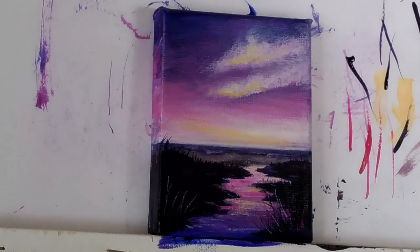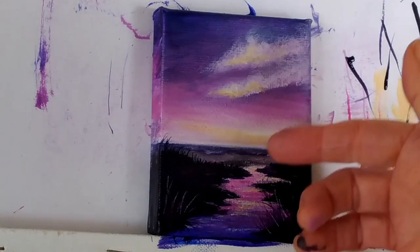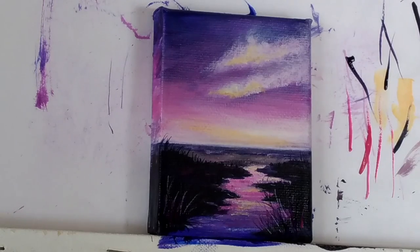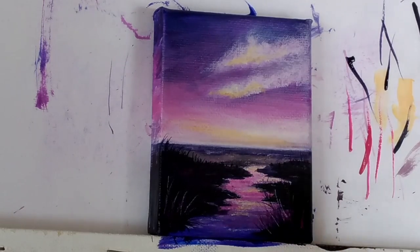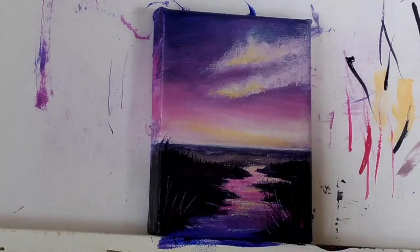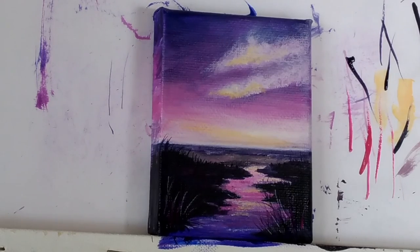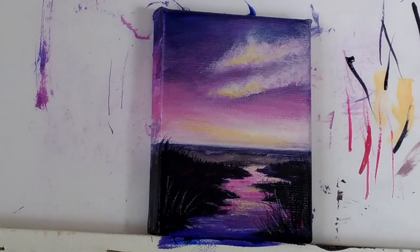So there's our purple sunrise with the sunrise reflecting in the river, and all I have to do now is sign my name on it. I hope you painted along with me and found that a fun little painting to do and learned a few little skills along the way. Happy painting everyone — we'll see you next time. Bye!